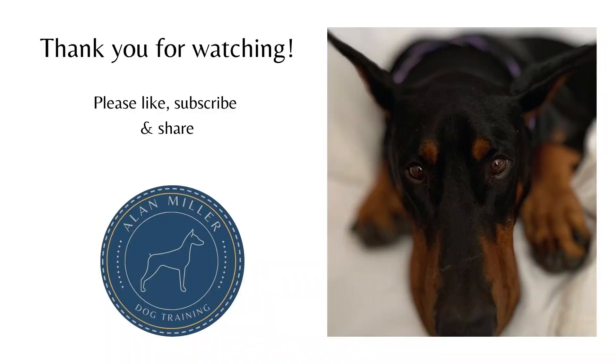A lot of the products we demonstrate and use ourselves are linked in the description box below. Please hit the like and subscribe buttons so you'll get notified when we post new content. Thanks for watching.